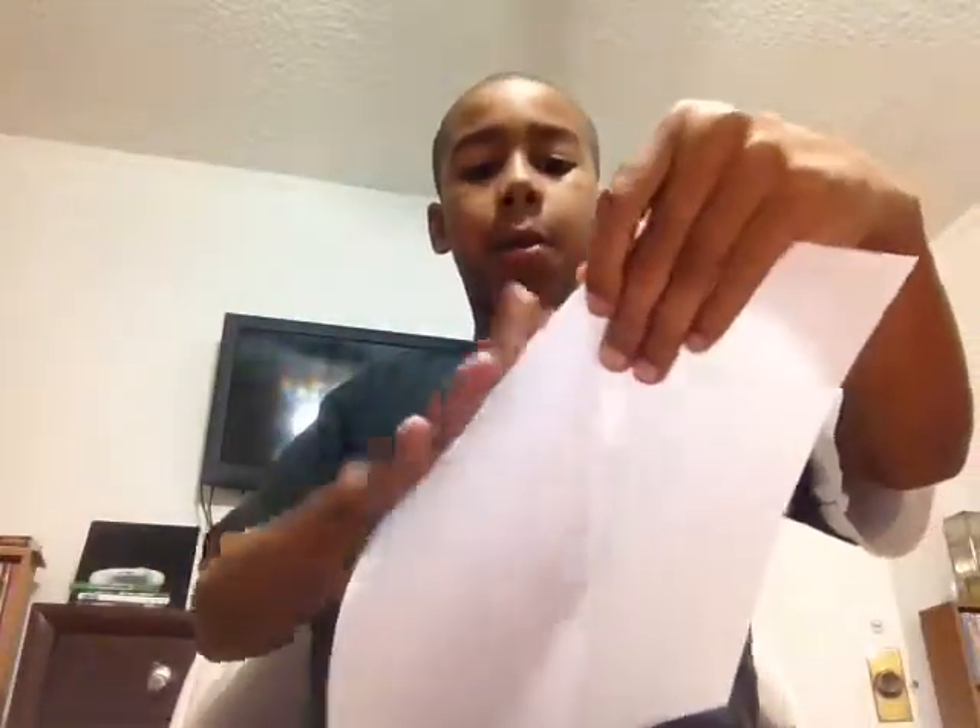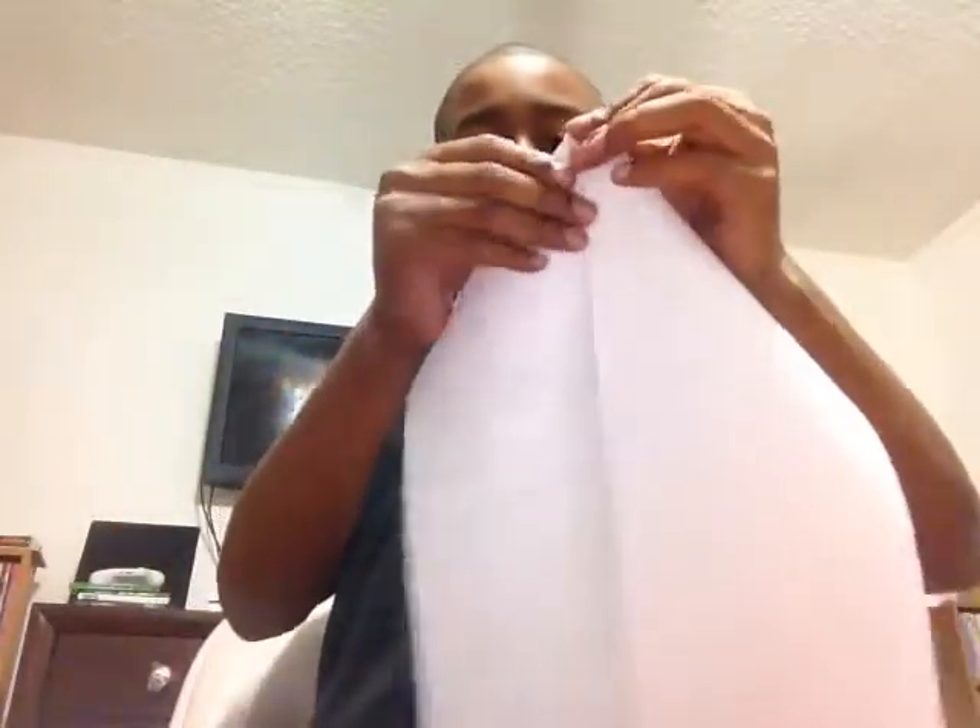Next, open it and you're going to fold it on the line that's in the middle. Then you're going to do the same with the other side.